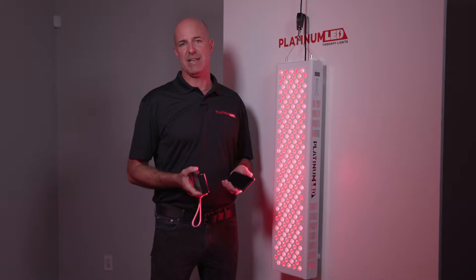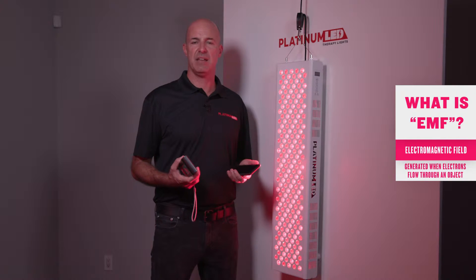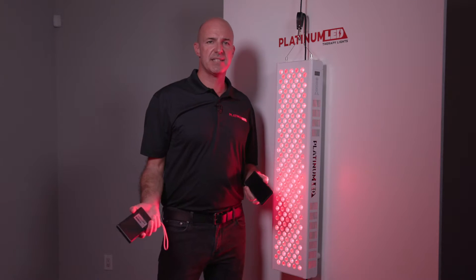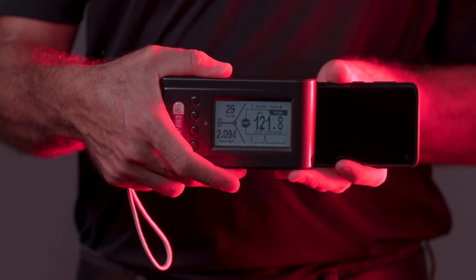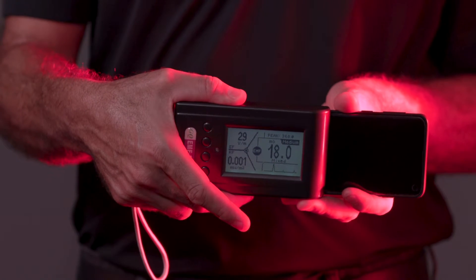It's important to note that all electrical devices emit EMF — every single one of them. EMF stands for electromagnetic field. An electromagnetic field is generated anytime electrons flow through an object. Anything that consumes electricity will emit some type of electromagnetic field. A simple device such as a cell phone — as you can see, even a device such as this emits EMF. All devices emit EMF.